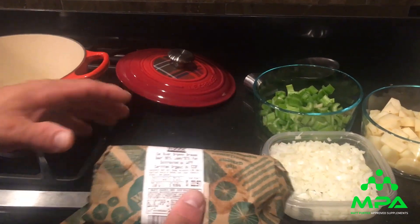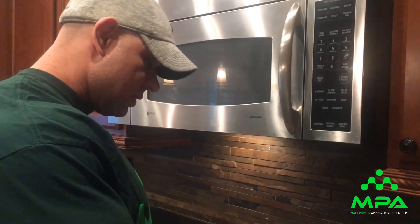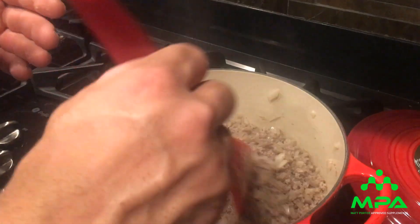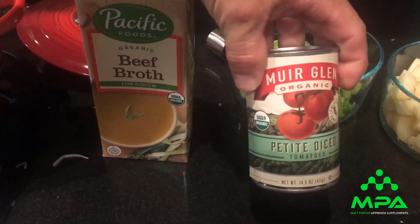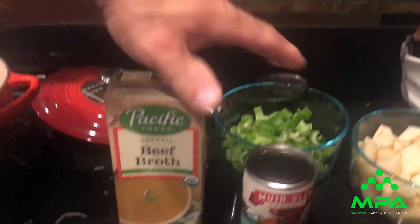First things first, I'm gonna cook the meat in the pan with the onions only. We've been browning the ground beef with the onions for the last ten minutes or so, and it took about ten minutes to fully cook. I also want to mention we have canned diced tomatoes and beef broth as additional ingredients.